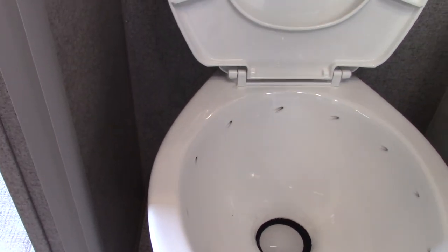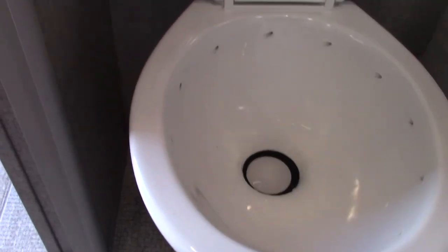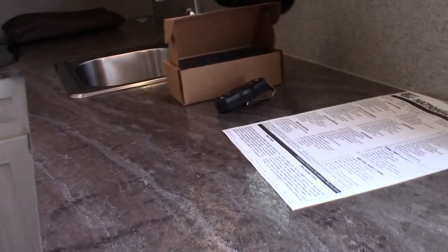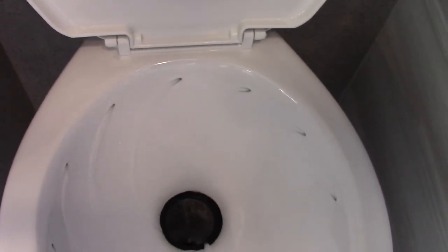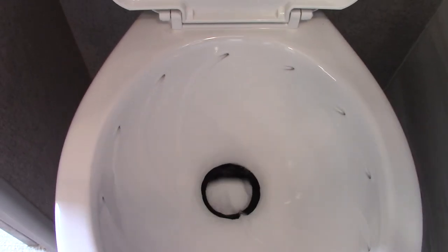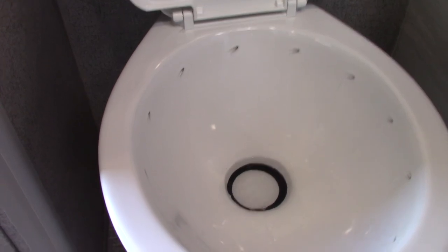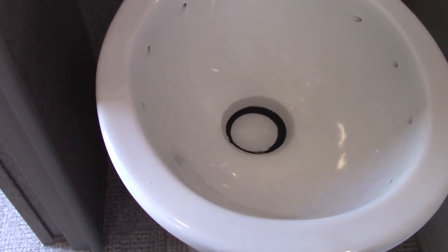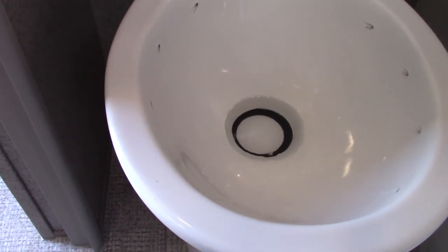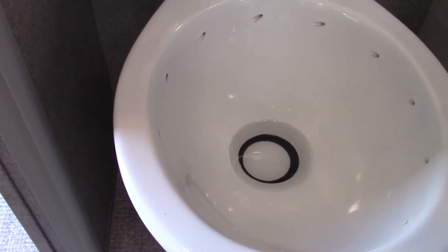When you pull into the campground, hook your water and power up, then come in here and take your toilet chemical — whichever brand you use, read the directions and put one dose right in the toilet bowl. Then step on the flush pedal. You'll stand on it long enough to put about a gallon or so of water in the tank. You need some water in it with chemical — otherwise, trust me, it'll stink so bad you'll never do it without again. So the bottom line: you never use the toilet dry — it always needs a little water and toilet chemical to start.